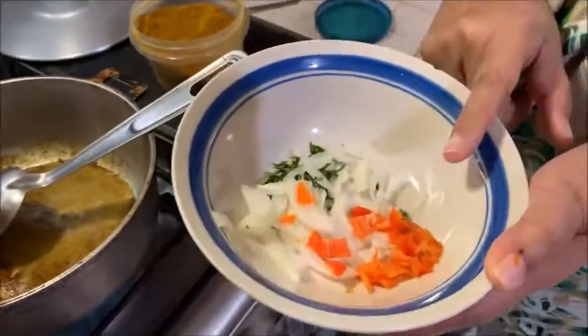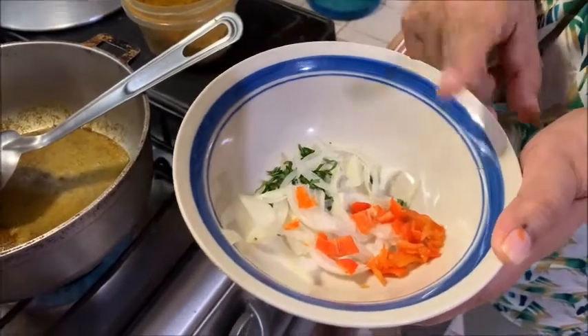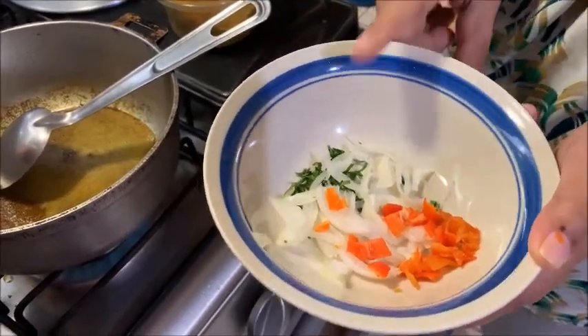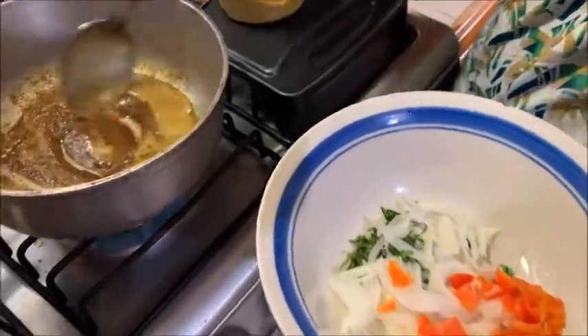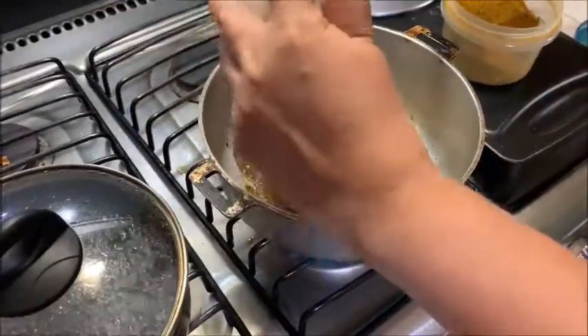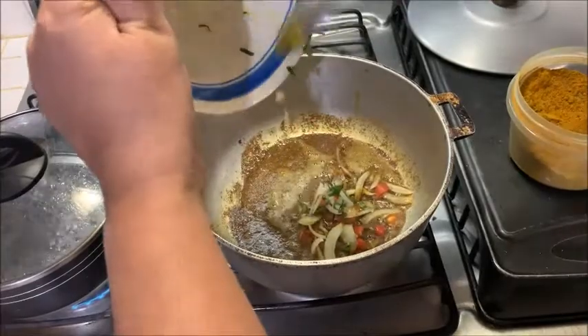Then I cut up one pimento — a medium-sized pimento — about a quarter of a small onion, and just one chadon beni leaf, because it's just a small amount I'm cooking. I'm going to add that to the curry that's being fried.